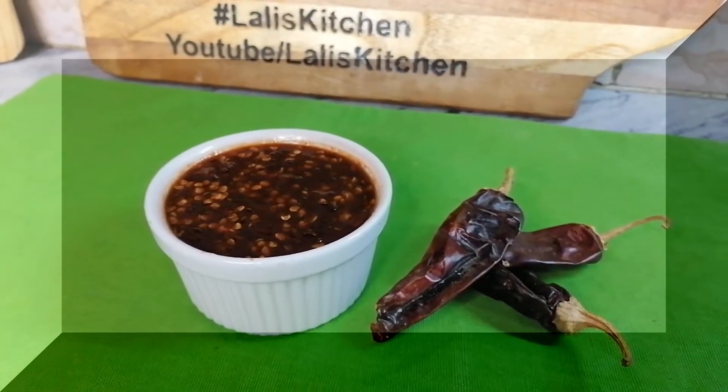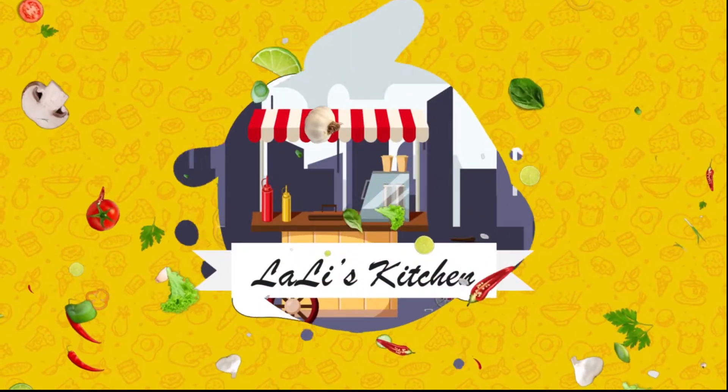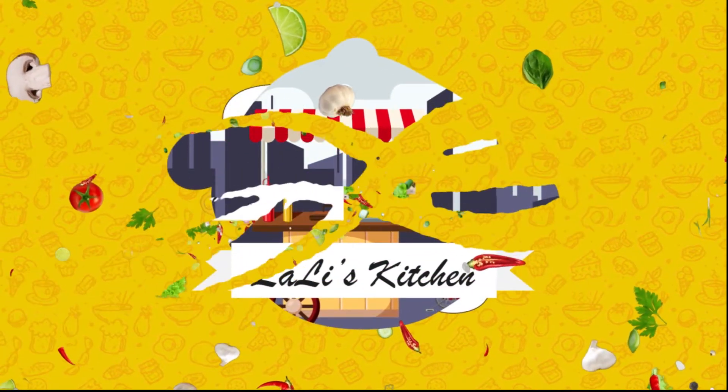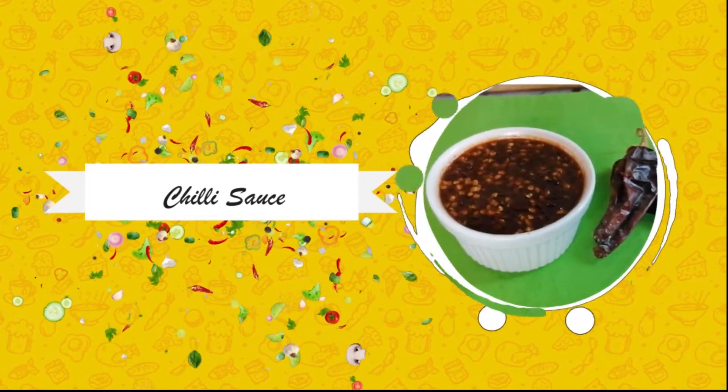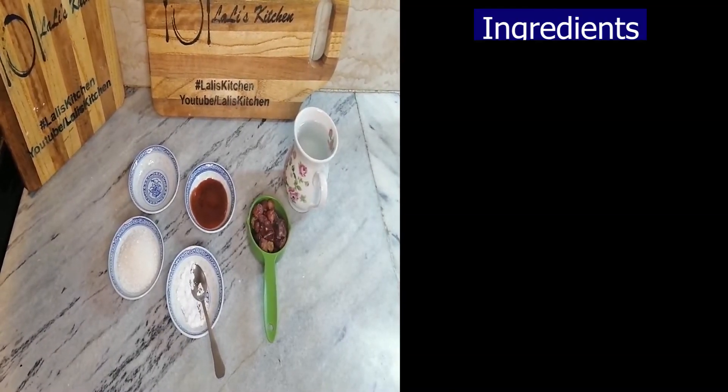Welcome to Lali's Kitchen. Today I will teach you chili sauce banana which are used in Chinese and Thai dishes. Assalamualaikum, today I will teach you chili sauce.